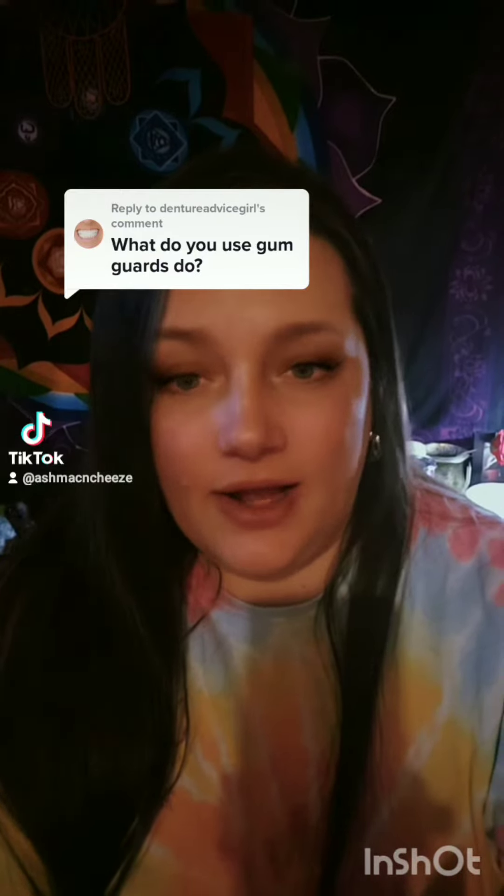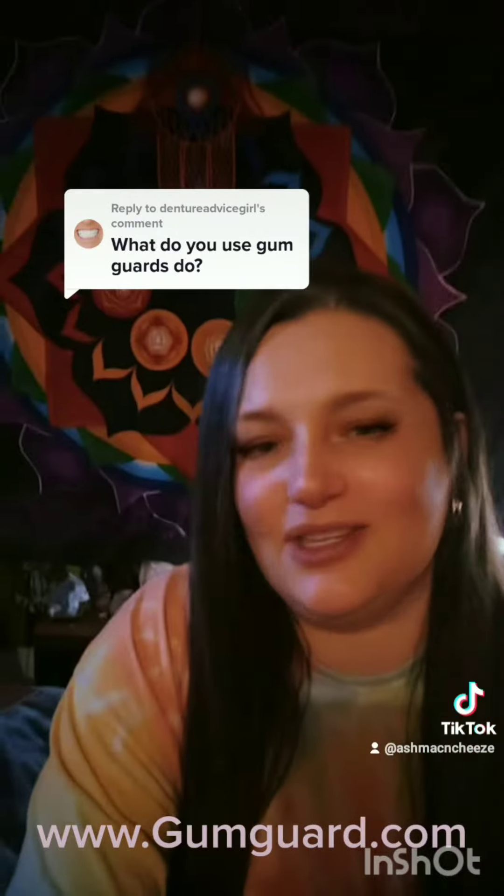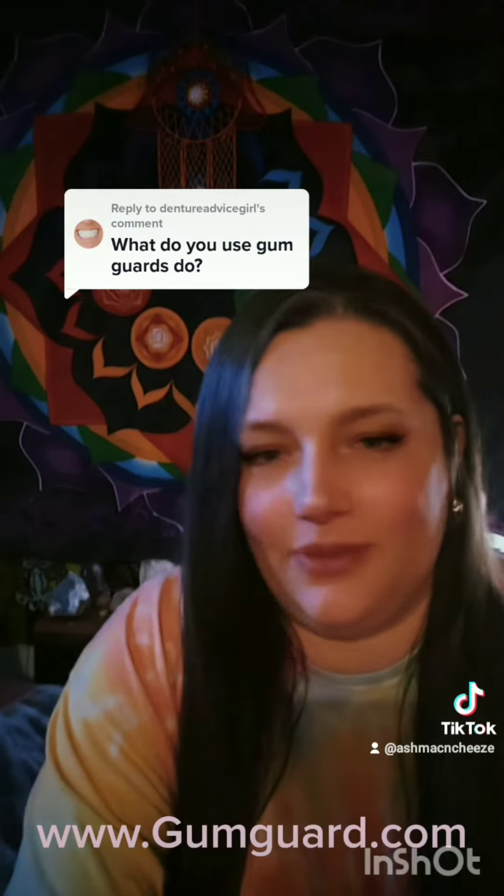You know that caved-in face and the mouth wrinkles that we're all so worried about and want to prevent? Well, here's your solution: Gum Guard. It's the only mouth guard made for denture wearers. It comes with a special putty that you put in here and you mold it to your gums so that it fits you. I just wanted to share that because I think they're really awesome.